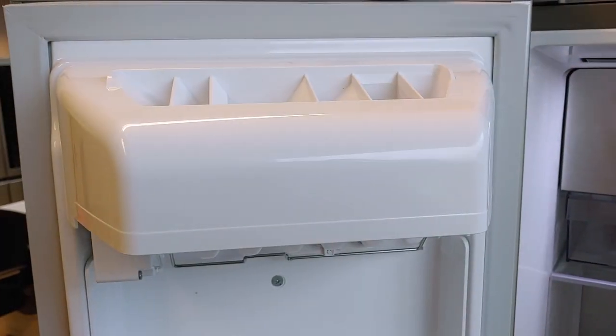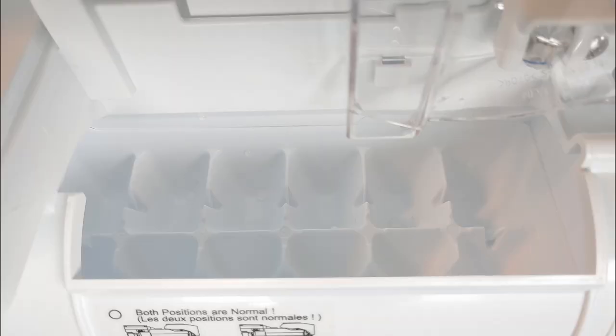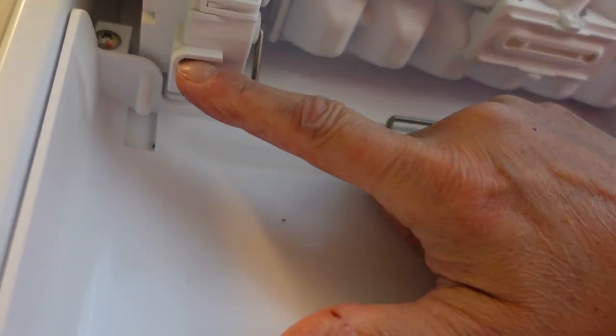Take out the ice bucket and the ice tray cover. Make sure that the ice tray is empty. Now locate the test button or pinhole and test the ice maker.